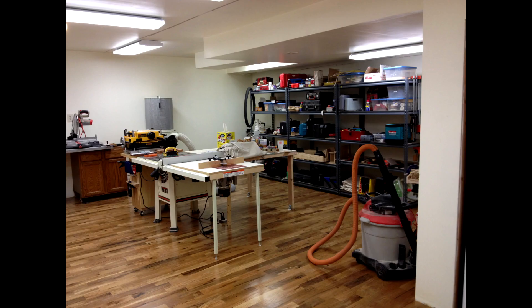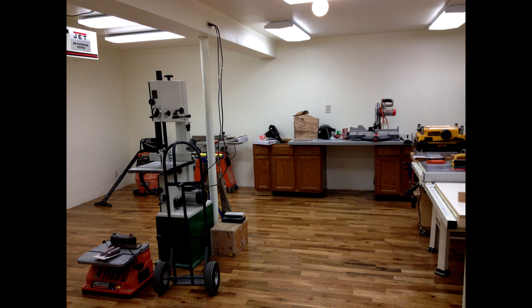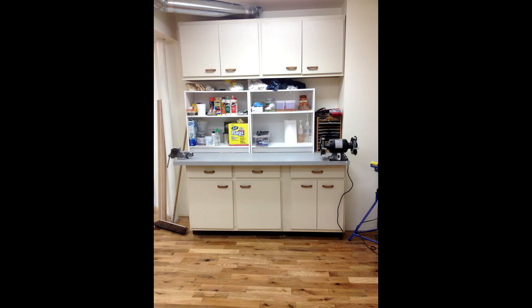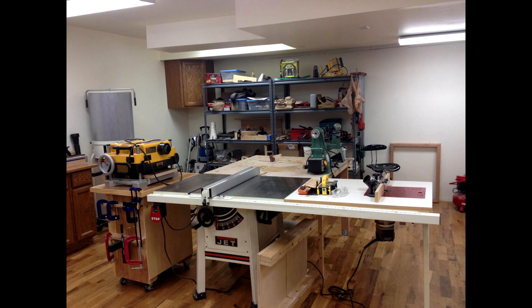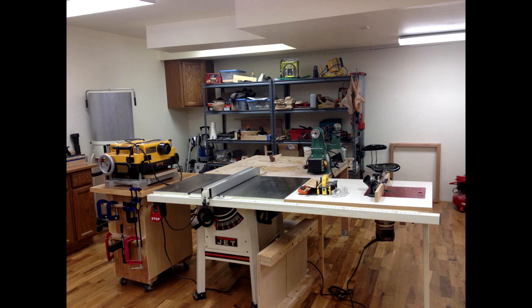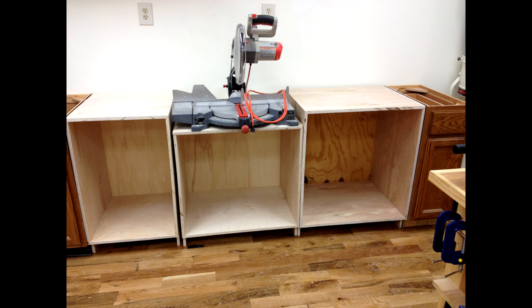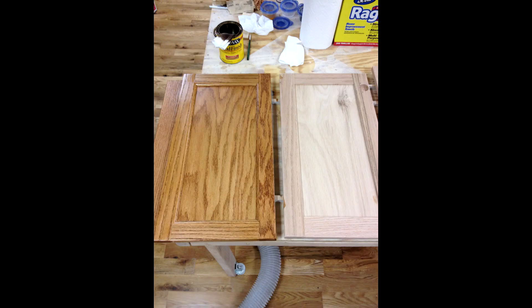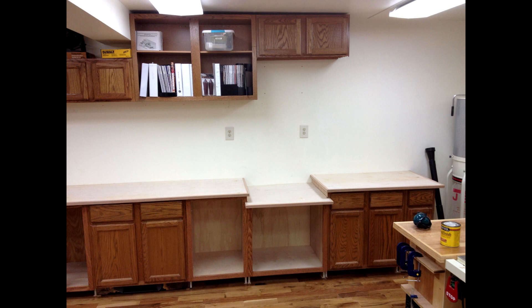After almost three months, it was finally moving day. Here's the beginning of starting to set up shop in the proper space. These are recycled cabinets from my brother and sister-in-law's kitchen when they had their kitchen remodeled. And here's the beginning of the build of a proper miter saw station, and building new cabinets to nearly match those existing recycled cabinets from a friend's kitchen remodel.